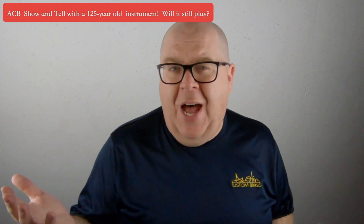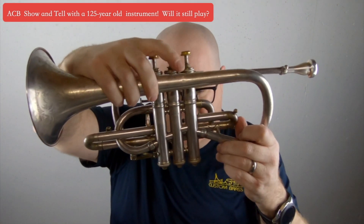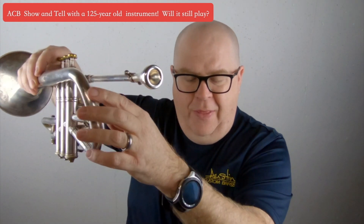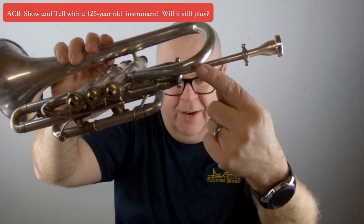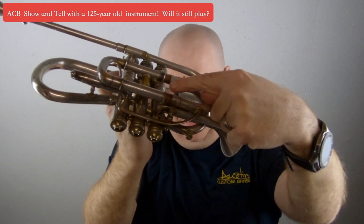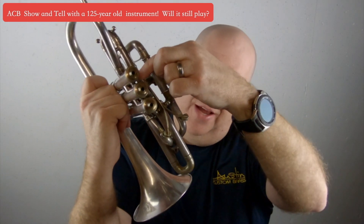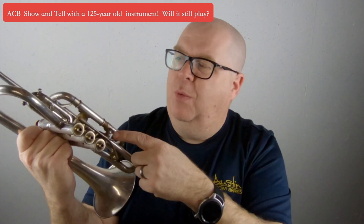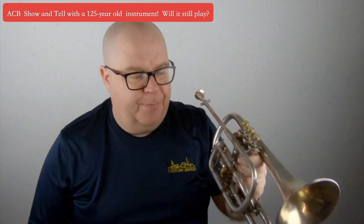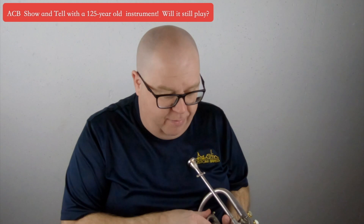The horn is not in great shape. It's got numerous dents — you can see right by my finger there, there's a dent there. It's got a lot of wear and tear on the back bell bow. This horn was played. There's a dent here. Obviously this has been probably soldered on and off. Even the water key, which is a dual water key — how cool is that? — it was gold plated at one time. It's got a little gold trim on the top as well. But the horn plays.